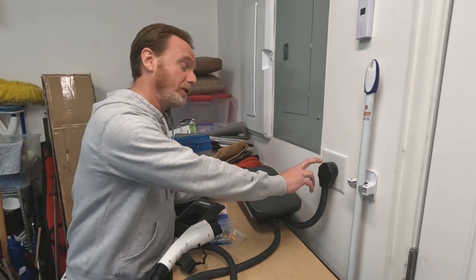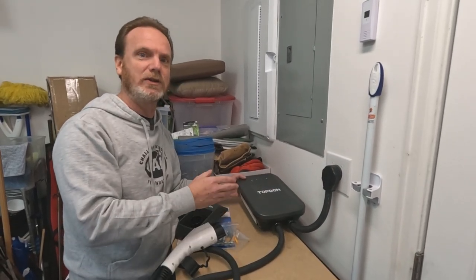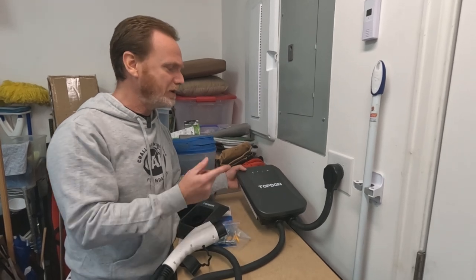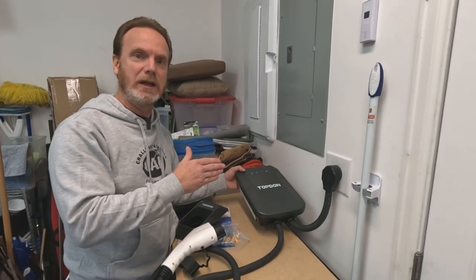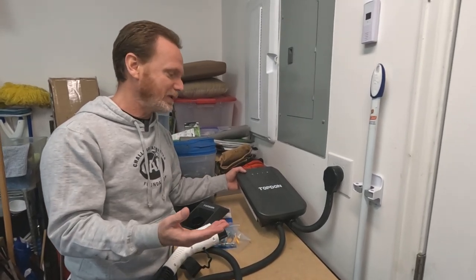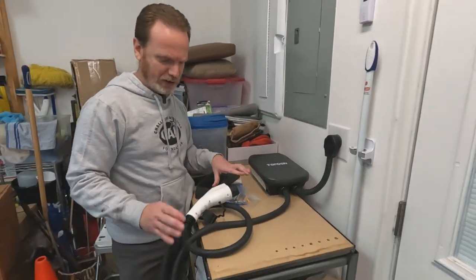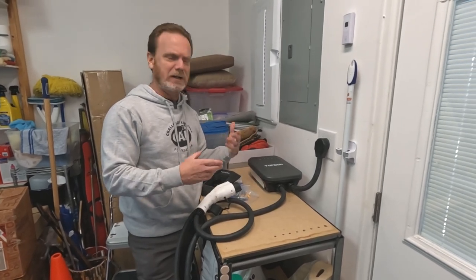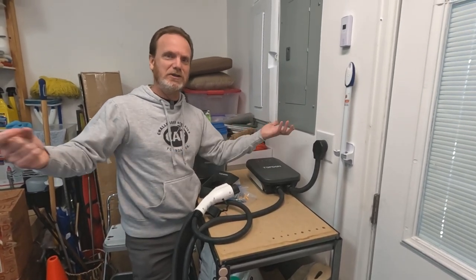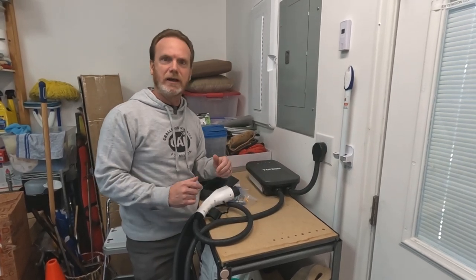It plugs into a standard NEMA 14-50 plug and is up to a 40 amp charger. One of the cool things is you can adjust it via the app in one amp increments from six amps all the way up to 40 amps. It has a 16 foot cable, which is a little bit shorter than some other brands, which may be good or bad. Sometimes if your cable is really long, it means you just have a lot of extra cable to deal with and it makes it heavier as well.